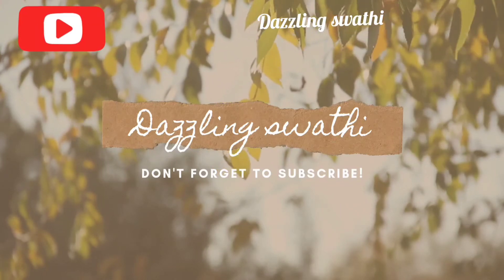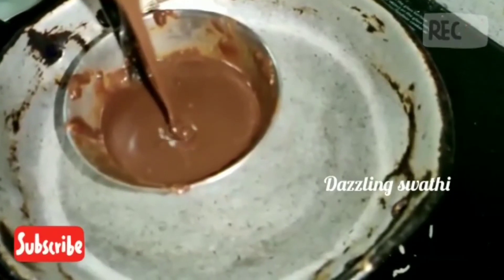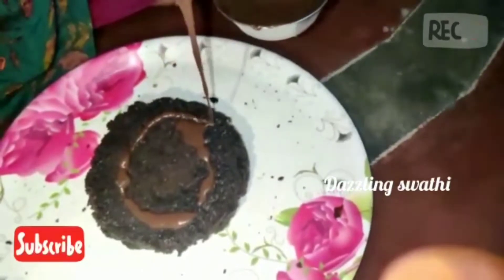Hello guys, welcome to Dazzling Swati. Please like, share and subscribe to Dazzling Swati. Today we are going to make a good recipe today.